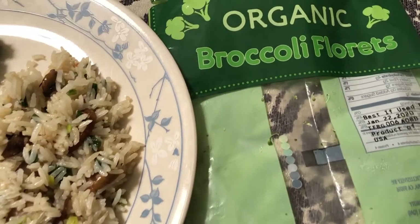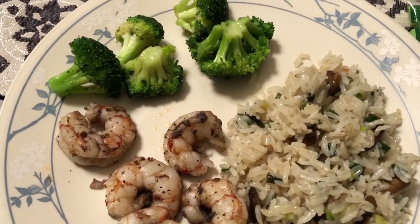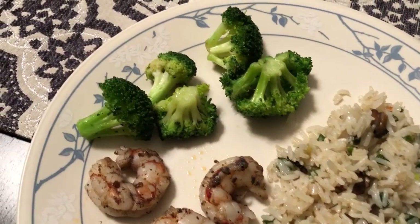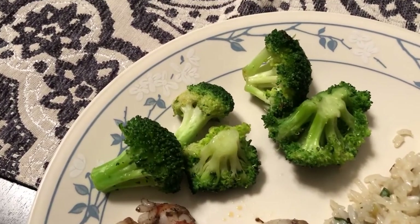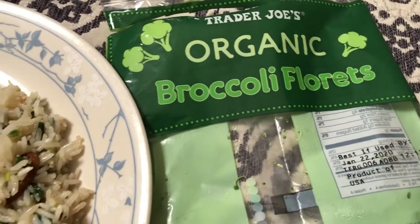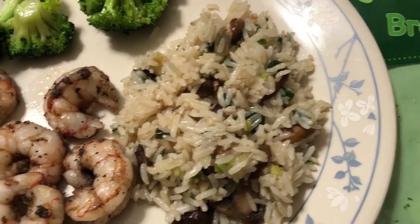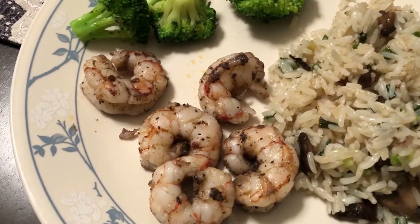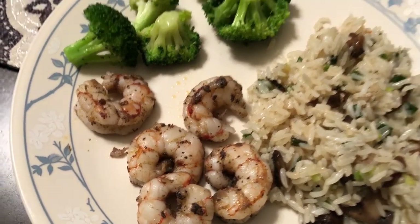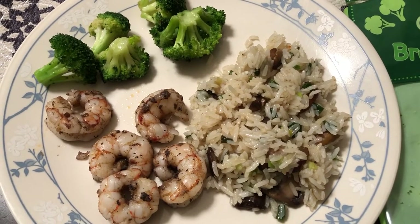Hey guys, let me show you what we are having for dinner tonight. I'm sure you hear the baby in the background — Howard's parents are here visiting Harrison. We are having some broccoli florets from Trader Joe's, I just stir fried them, and we are having some mushroom and green onion fried rice. And then Howard made some jerk shrimp tonight. So this is what we are having for dinner tonight and we'll see you guys next time.